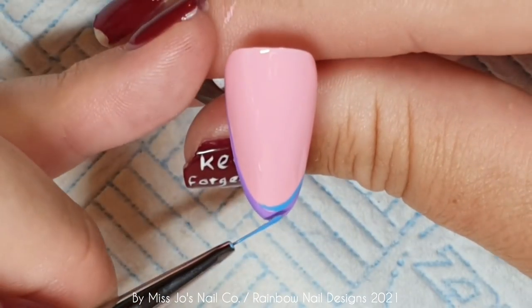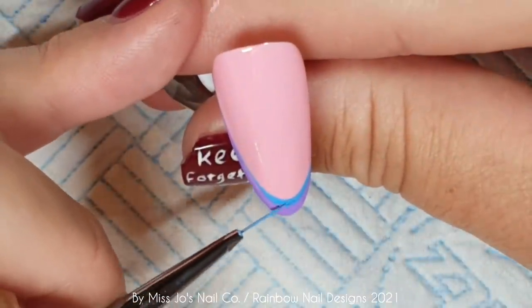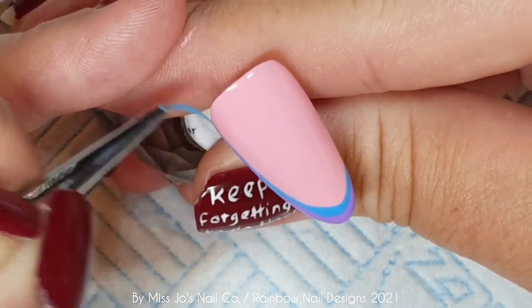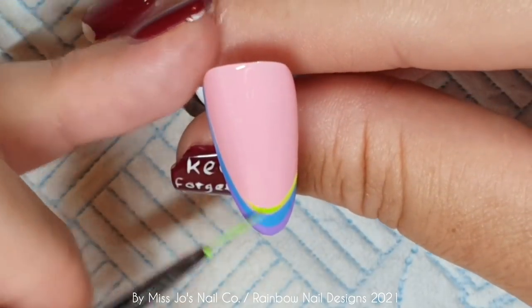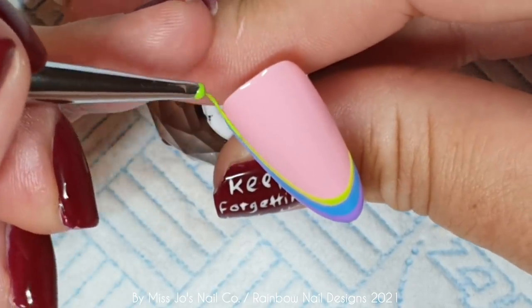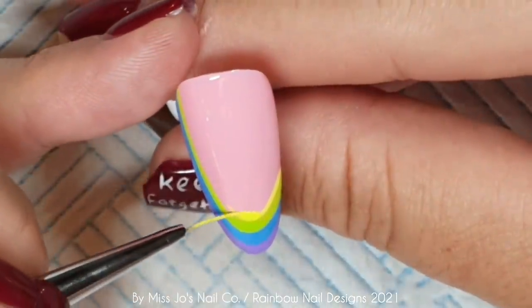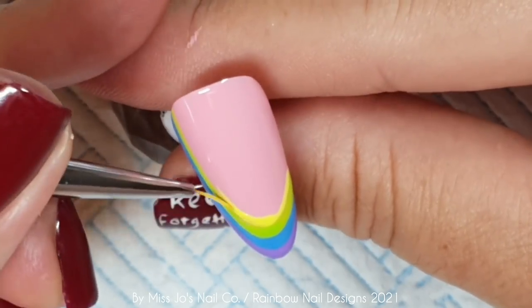These are all gel perfection polishes and I half-cured wild violet — just for 30 seconds. A half cure might be different depending on which brand you use, so just half the time of a full cure. I'm doing a sort of French but taking it up really high on the left side, then putting the blue, then the green, then yellow, orange and pink. I'm half-curing each of these colours in between — I just cut out the bit where I go off screen to cure. I think that was all I needed to say about that.